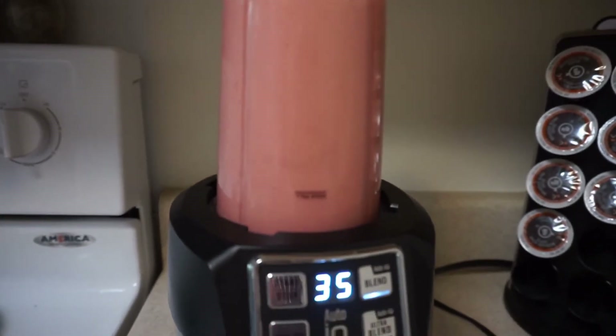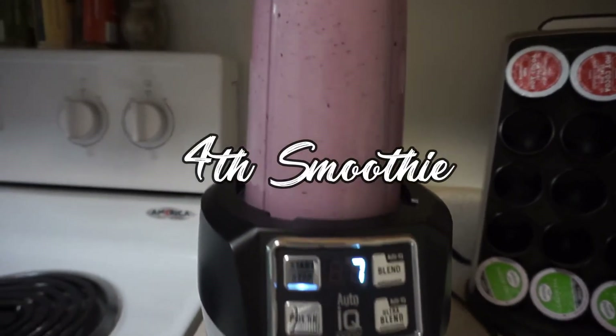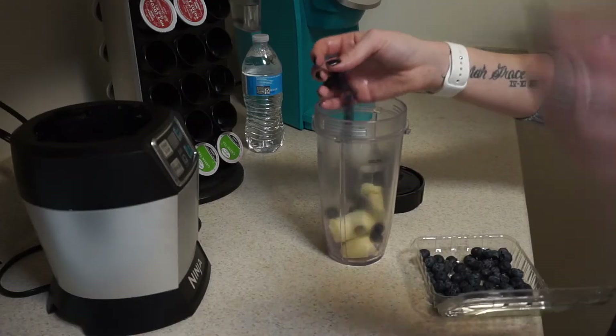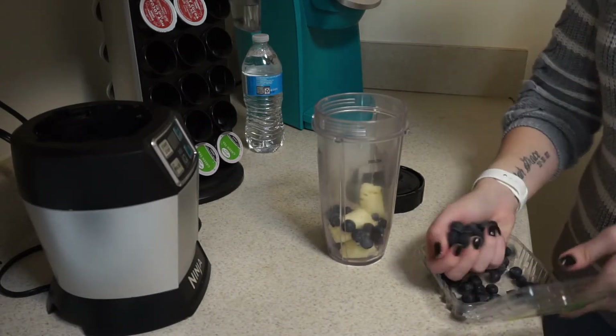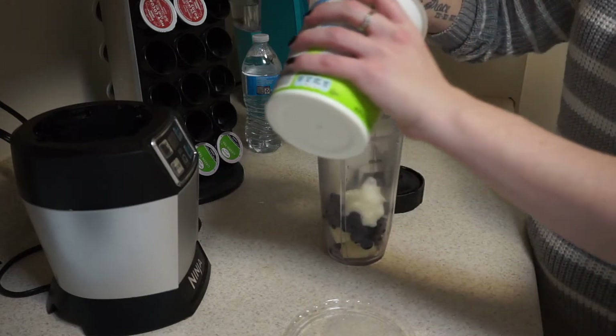The next one is a blueberry smoothie. This one's not my favorite, but my friends absolutely love it, and blueberries are really good for your health. I go in with bananas and blueberries, then add a little bit of yogurt, some ice, and milk, and blend it up — and that one's all done!